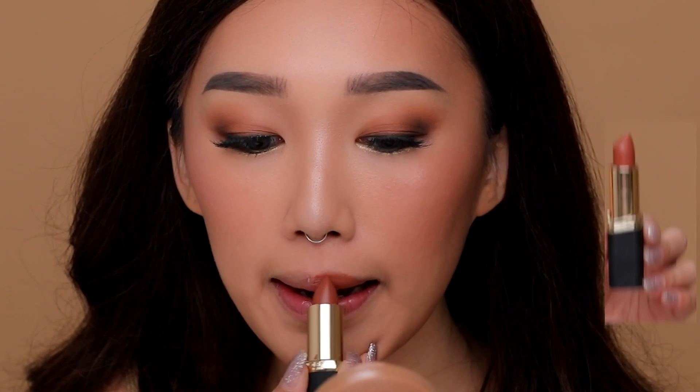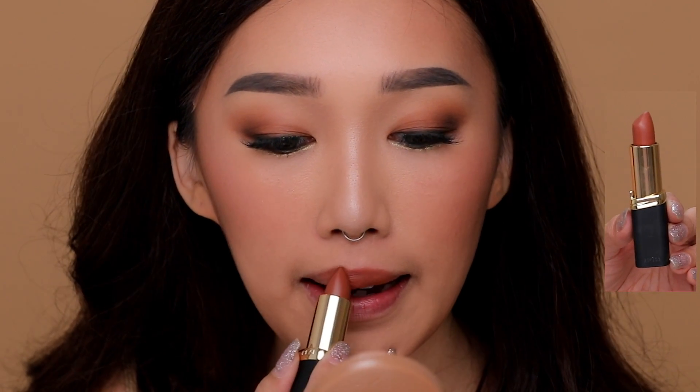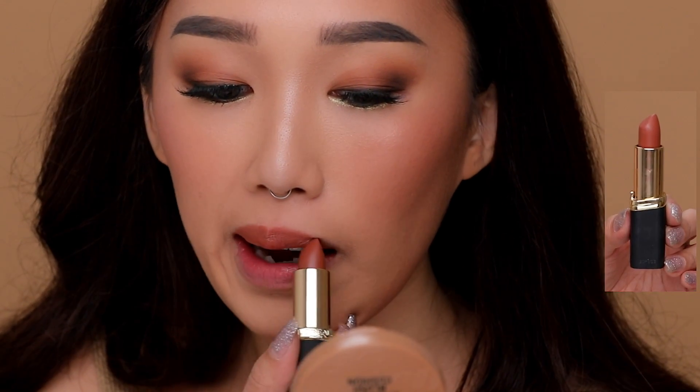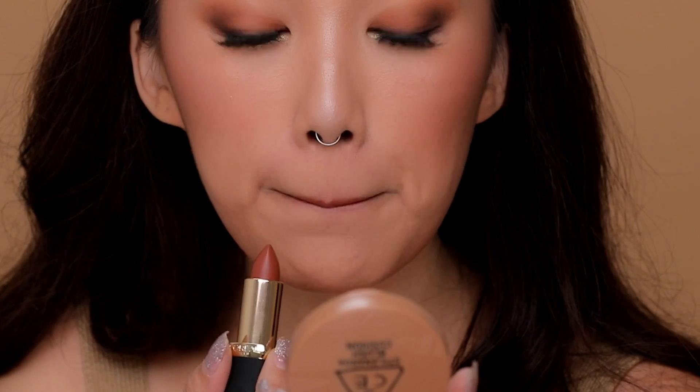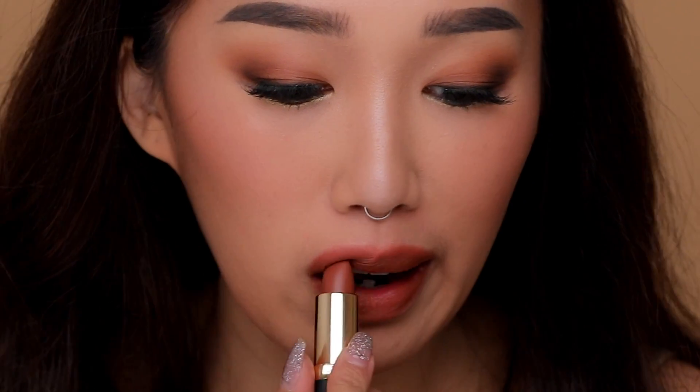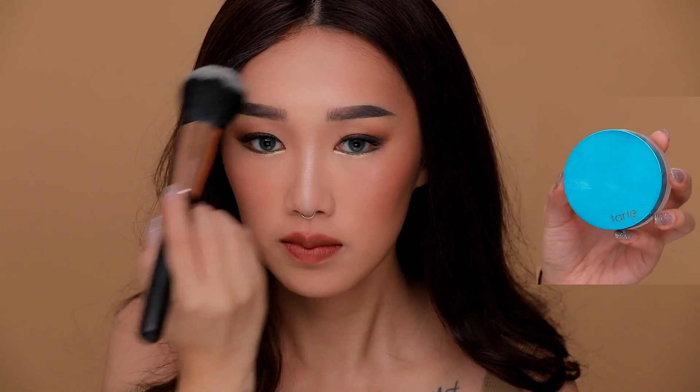This color is so pretty — it's from L'Oréal, a drugstore lipstick called He Thinks He's Macho. It's so pretty, I love this color so much, and the beauty of it is that it's non-drying, matte, and cheap from the drugstore.